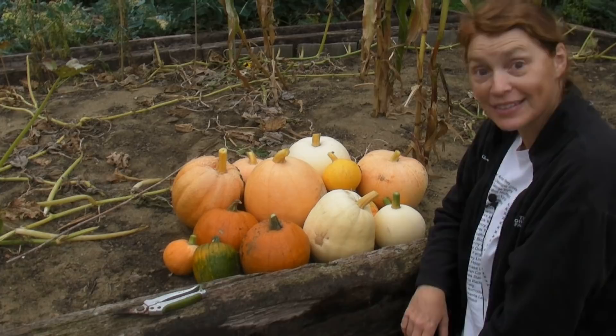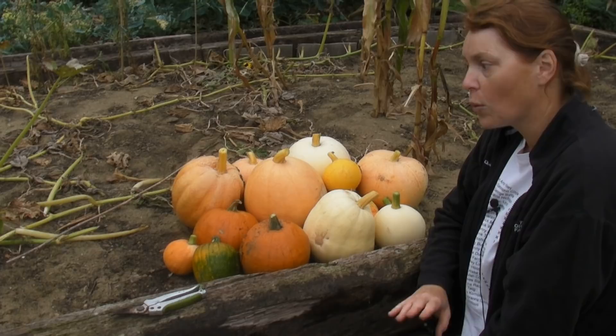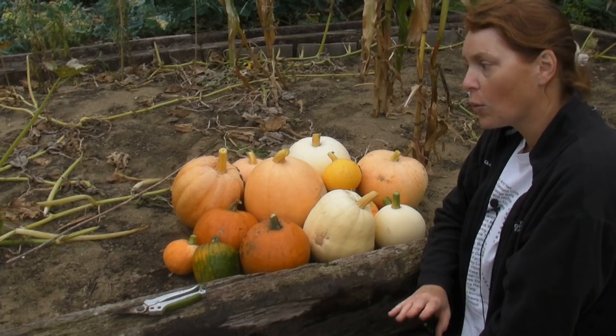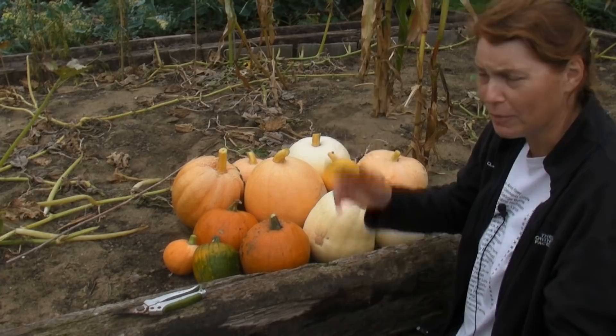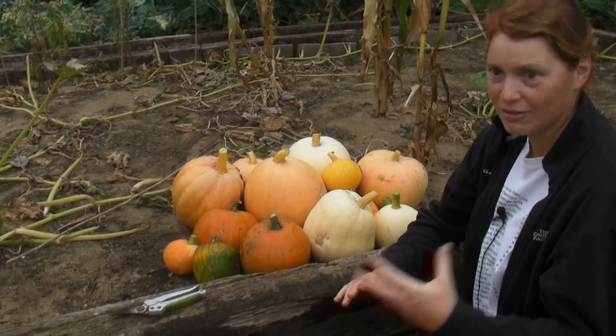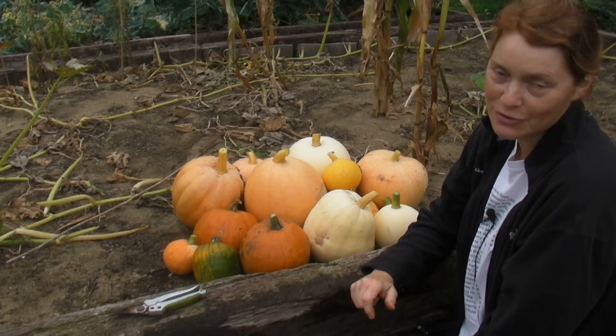So there we are — a lovely selection of pumpkins for this year. If your stems and leaves are still really green then leave them in, but once all the stems and leaves have gone brown then it's time to harvest all your winter squashes and pumpkins. I hope you found that useful. I hope you've grown some massive ones this year — no huge one for me this year, but next year hopefully I'll try and get a really big one, but only time will tell. I look forward to seeing you soon. Bye bye.